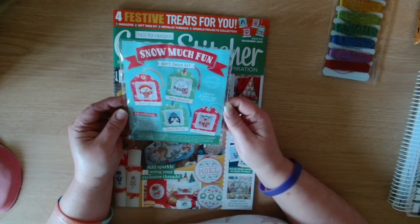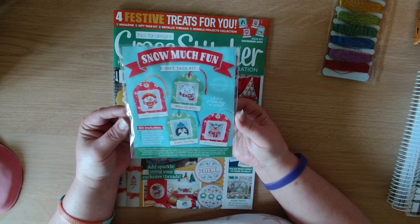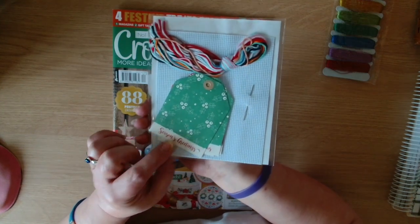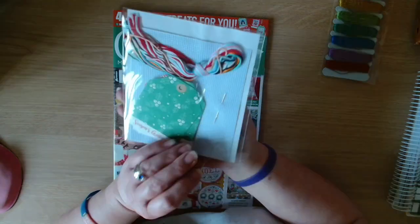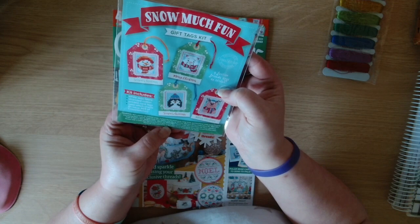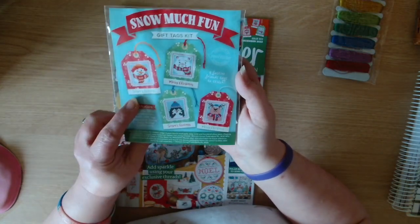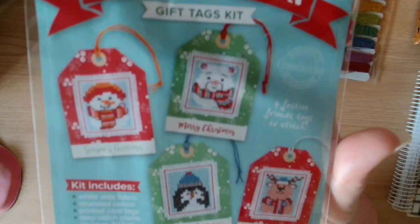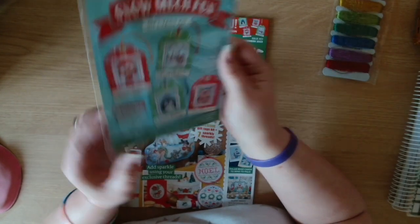The other free gift is Snow Much Fun, a gift tag set which includes white aida, stranded cotton, printed card tags, and the easy stitch chart is in the magazine. So you get the tag forms, the thread, some aida, and a needle. It doesn't say what count it is, it just says white aida. I think you can get all four on that one piece because they're only small. We've got a snowman, a polar bear, a penguin, and a reindeer - very cute little tags.